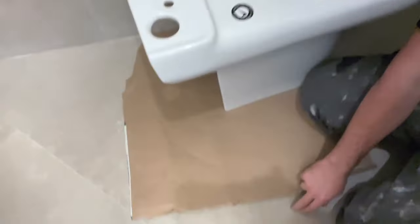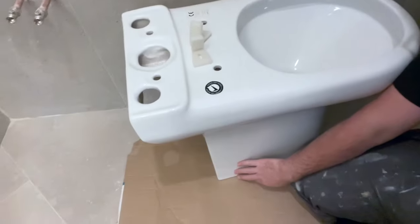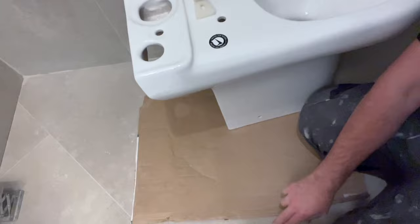Another little tip: if you're working on a hard surface such as tiles, it's always good to have a piece of cardboard underneath the toilet, because you've got hard porcelain or ceramic on hard tiles which, if you're not careful, you can crack the toilet pan or the tile.